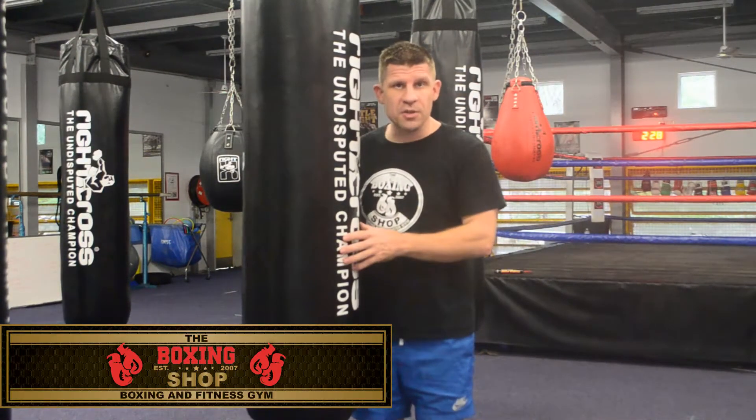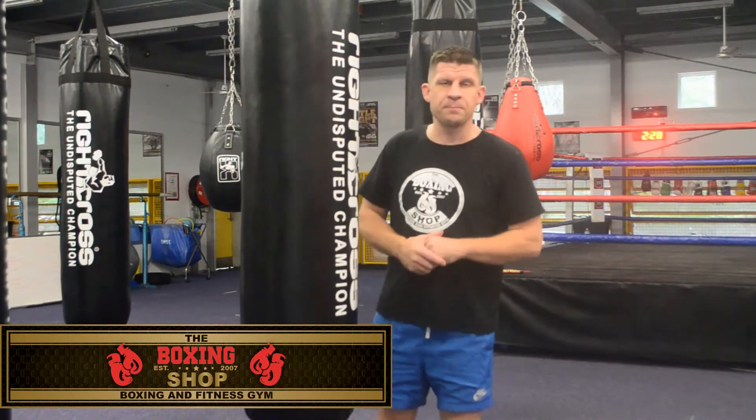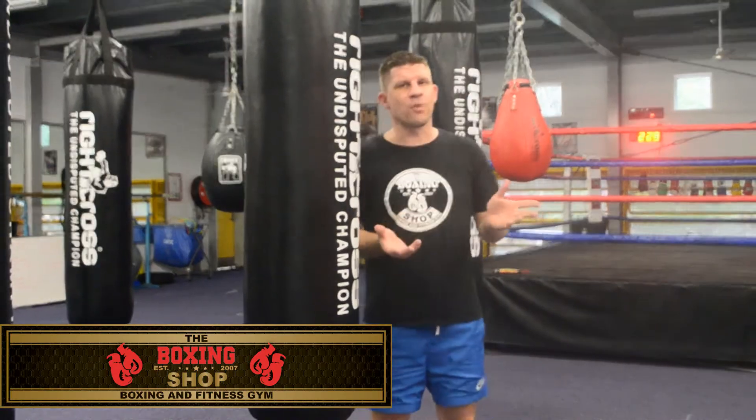Hi, this is Gareth Woods from The Boxing Shop. Thanks for tuning in today.